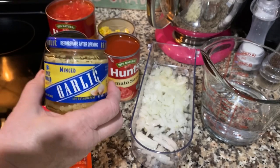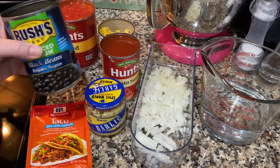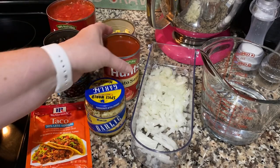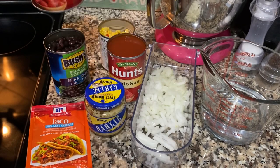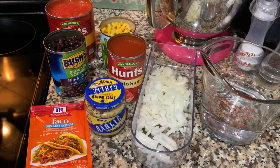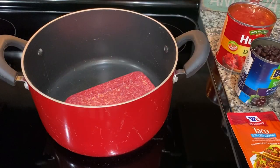You need some minced garlic — about one teaspoon or so. I'll put all the instructions in the description below. You're going to need a can of black beans, already drained, a 15 ounce can of tomato sauce, a 28 ounce can of diced tomatoes, and one can of mexi corn. You're also going to need a cup of water and some salt and pepper.